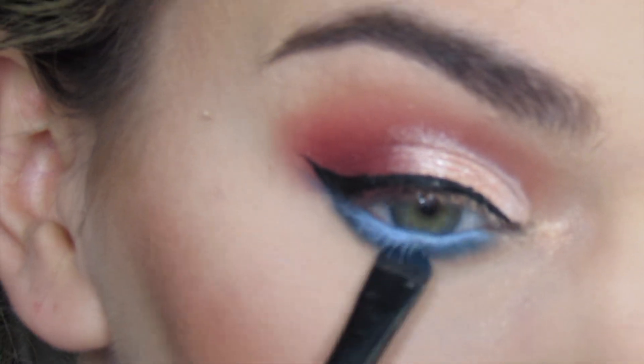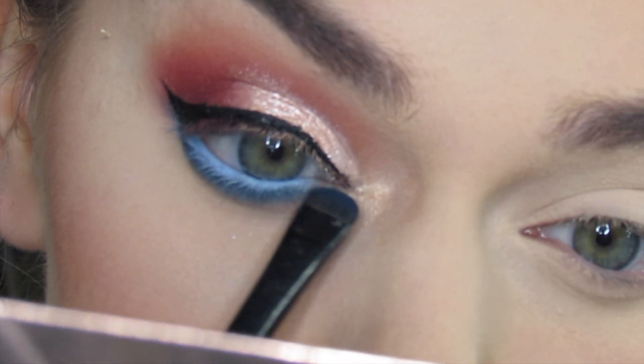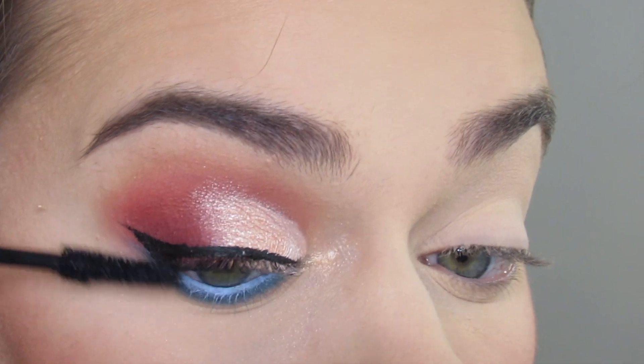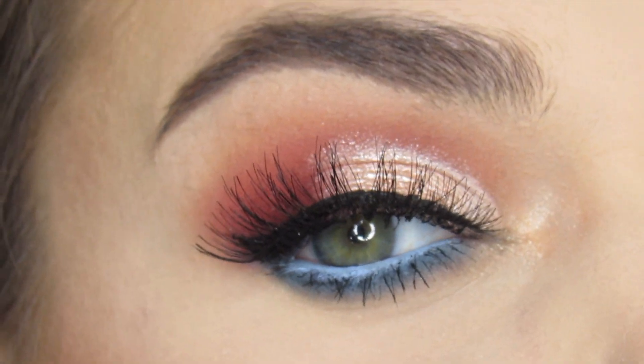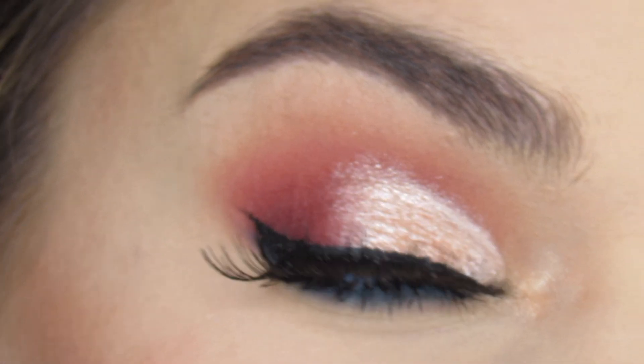I'm then just going to touch up that darker blue under the lash line. I'm then going to apply some mascara and these Ardell 01 lashes, which are very dramatic — and that completes this look. Thanks so much for watching and please subscribe. I'll see you next time!